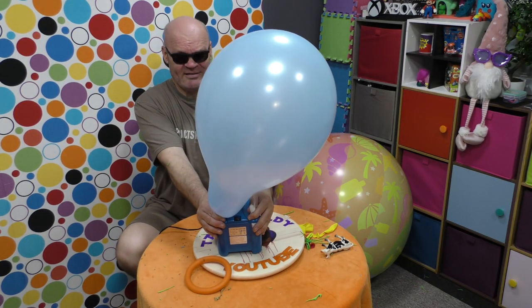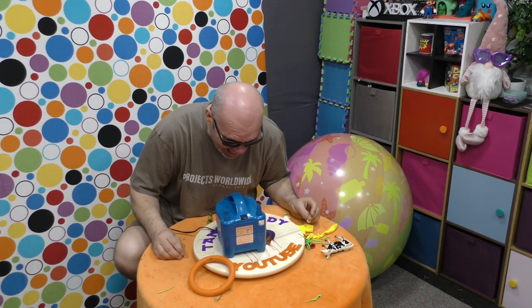Oh yes they did! Hello? Hello? Hello? It's time for the Tango Baldy Show. Let's get on with it then.